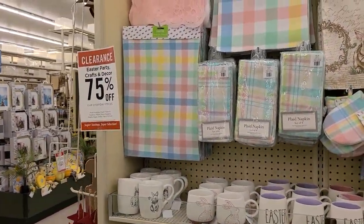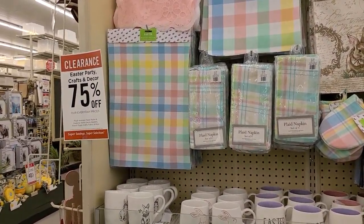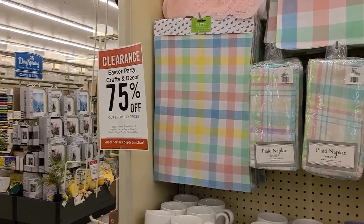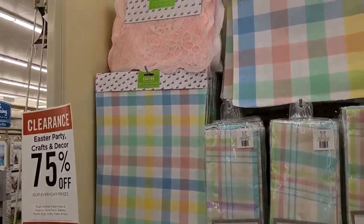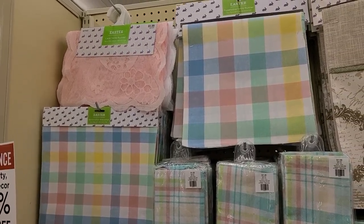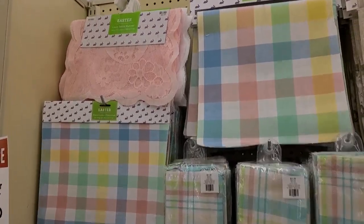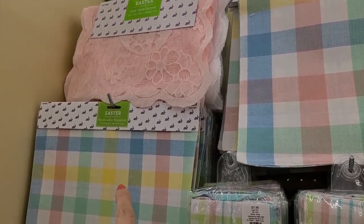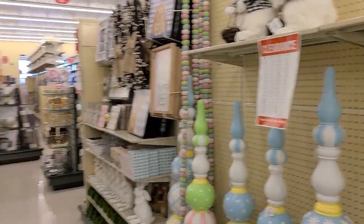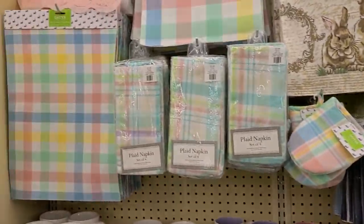Alright y'all, I'm in Hobby Lobby looking at their clearance for their Easter decor. I'm going to show you guys what's at mine so you might have some of the same stuff at yours. Everything is 75% off right now and we have a good bit of stuff, so I'm going to go ahead and kind of just go through some of it with you.